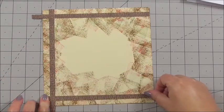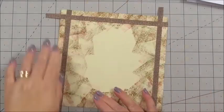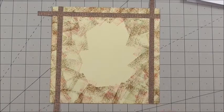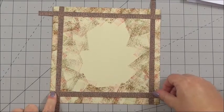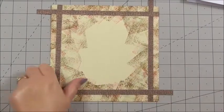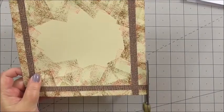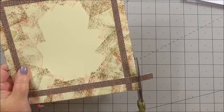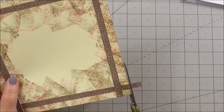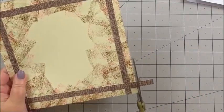If you want to sit with a ruler and measure where you want to put the strips, you can, but you don't have to — it's just for the basis of the insert and it's going to look cool anyway. That's our fourth one, and now I'm just going to snip the excess of those strips away so it will fit inside our card.